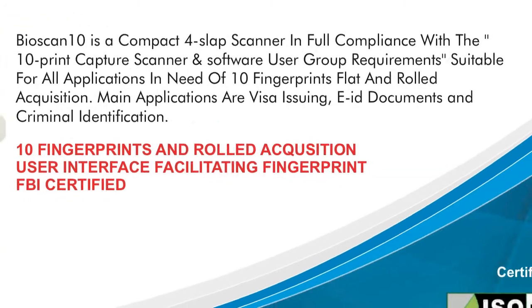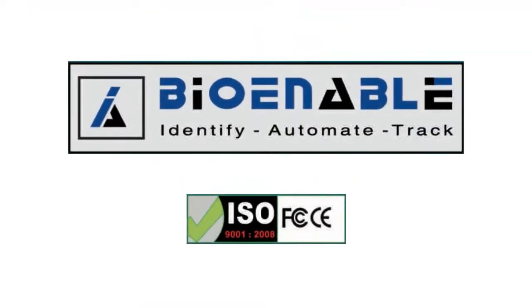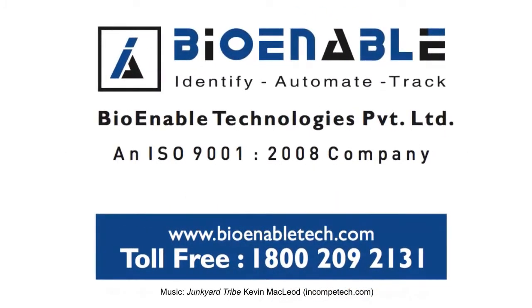For more information on any of these products please contact us today. Identify, automate, track, BioEnabled. For more information call 1-800-209-2131 or visit BioEnabledTech.com.